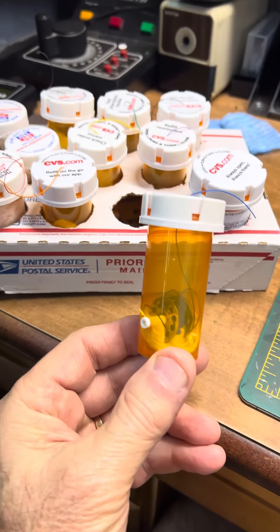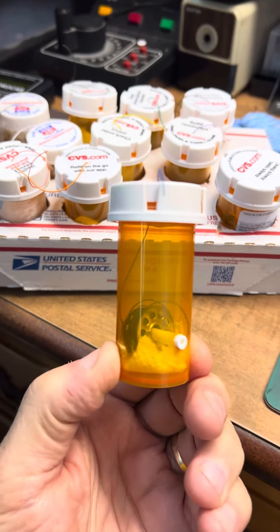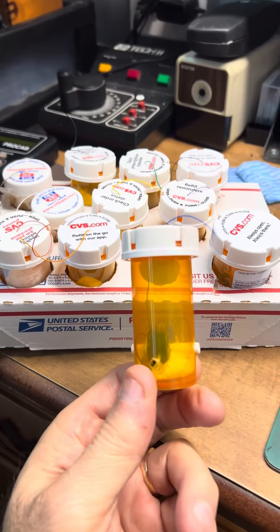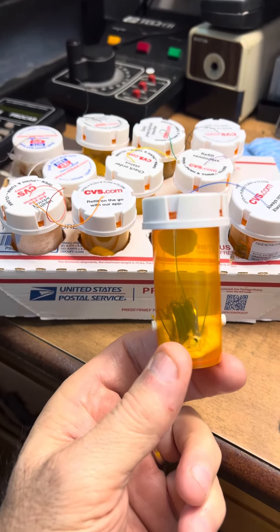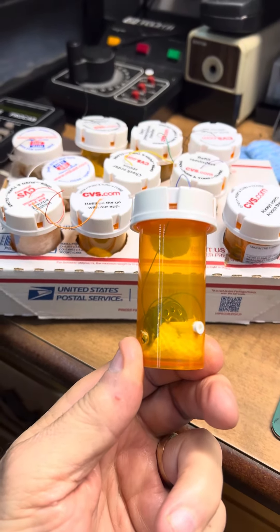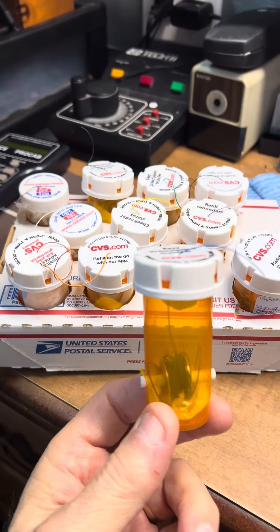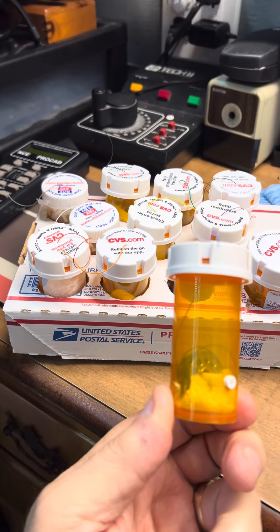I did this about a year ago and I figured I'd share it. This might be a good idea for people doing installs who don't want to deal with bags of wire. It's also a good use for prescription bottles. Anyway, that's what I did — maybe some of you will get some use out of it. Have a good day, see you!